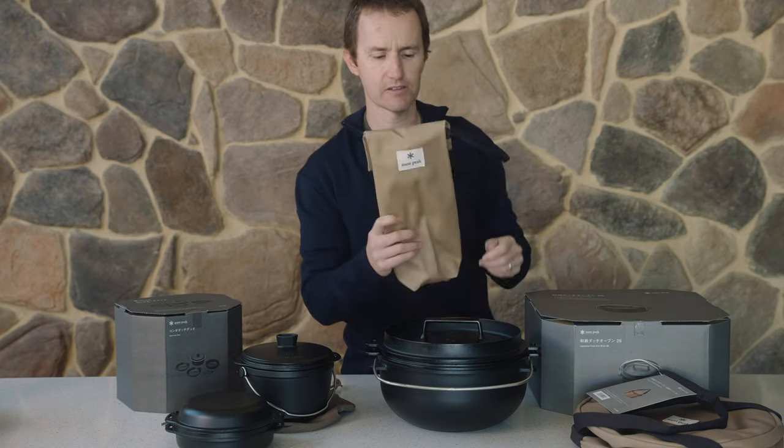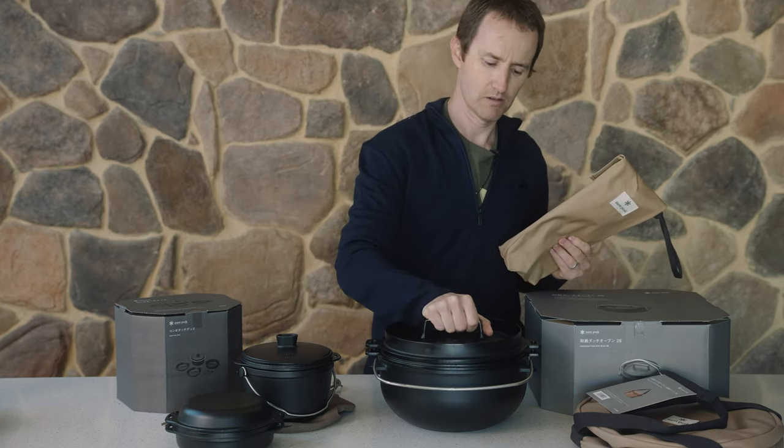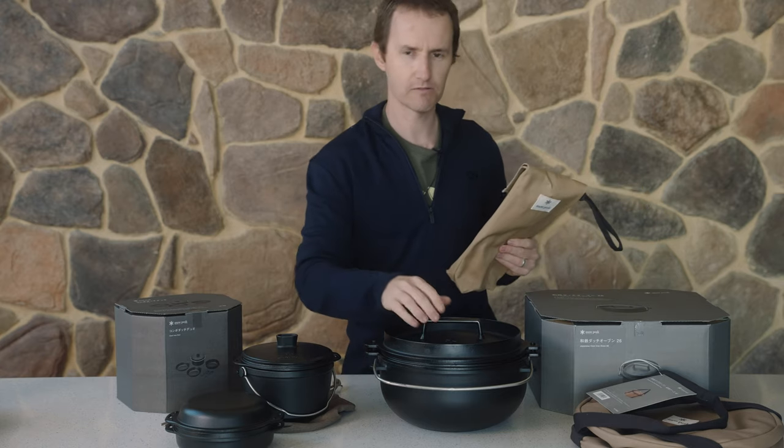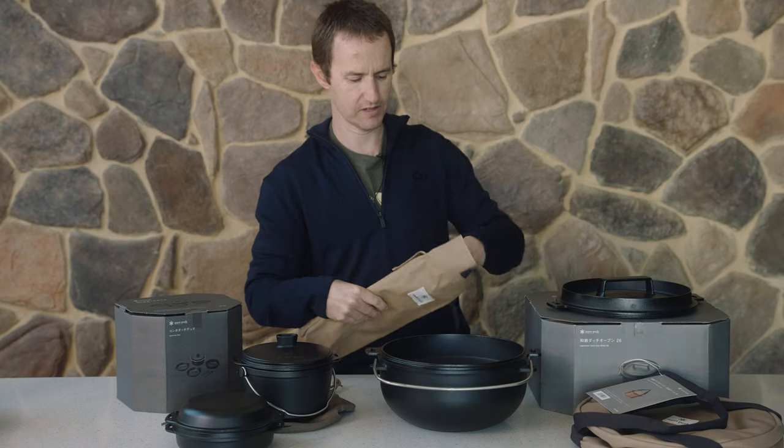They also have a lifter set. You could just use the cast iron 26 as is, but ideally, particularly for the second tray, you really want to use the lifter set.